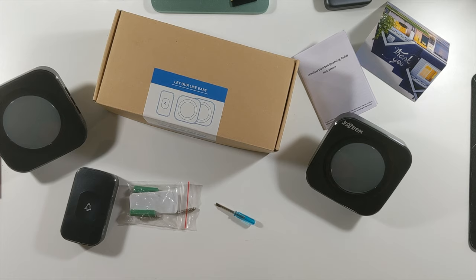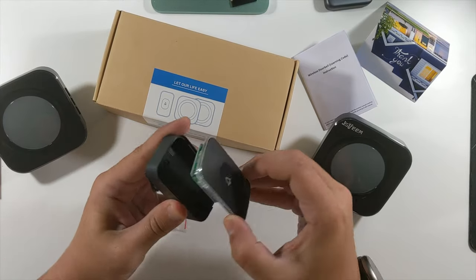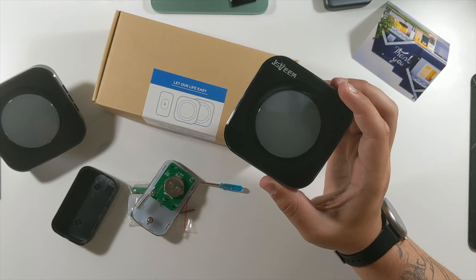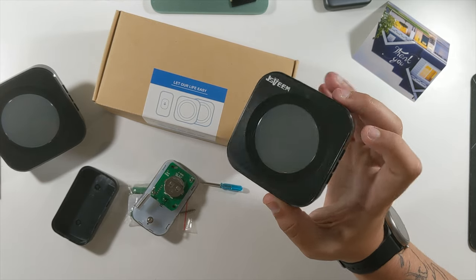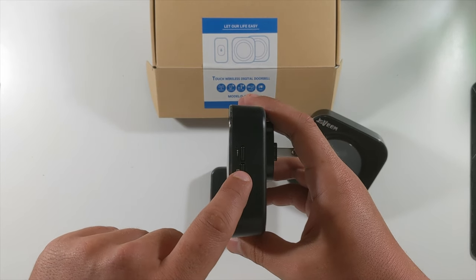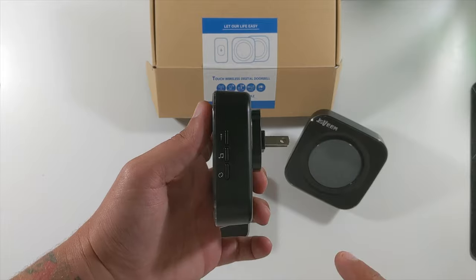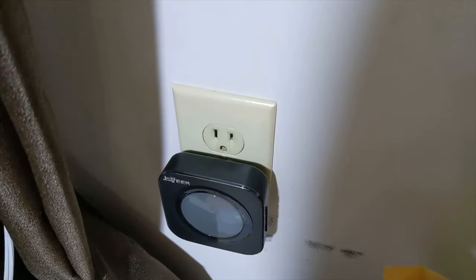To set it up, we'll pop the back open again with the included screwdriver. The instructions say the transmitter and receivers have a default one-to-one learning code matching from the factory, and the receiver can correspond to up to eight transmitters. There's a sync button, 36 different chimes, and low/medium/high volume settings. We're going to plug one chime in upstairs and one downstairs.